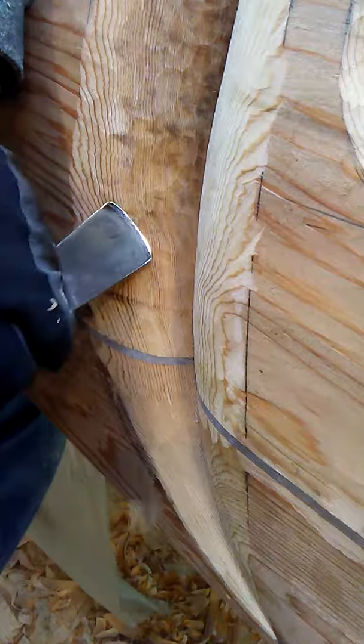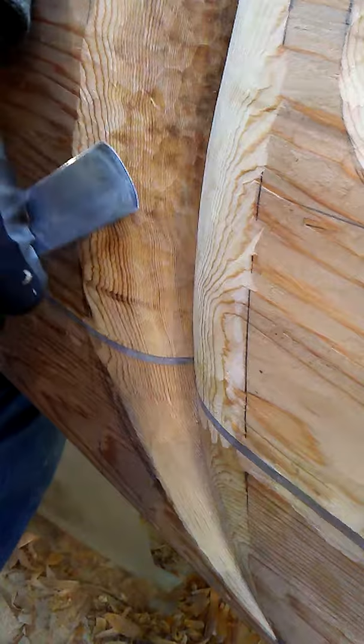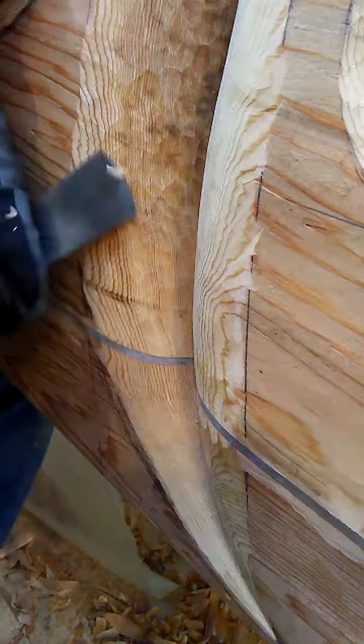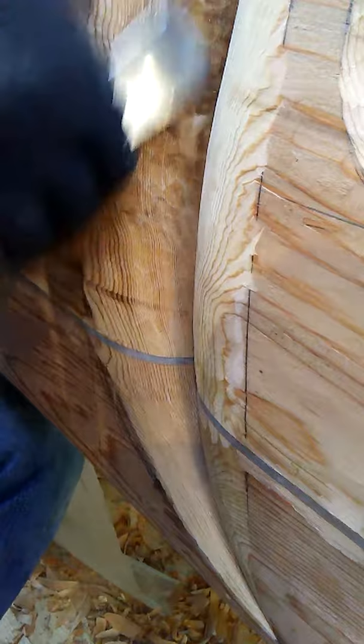Not a very exciting little video, but I just wanted to share this cut that's very useful in carving. I think it's called a paring cut. You kind of slice sideways with a pretty flat gouge, like a number two, just a little cup, and the action is sort of slicing sideways. Anyway, it's one of the main cuts I use all over the place.